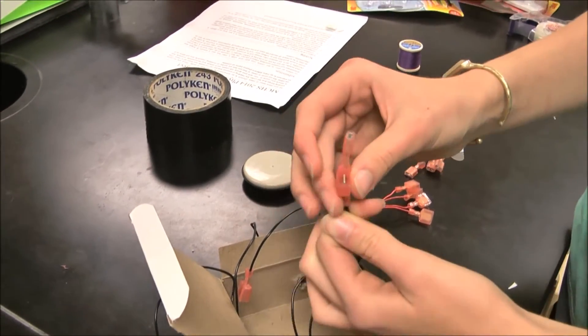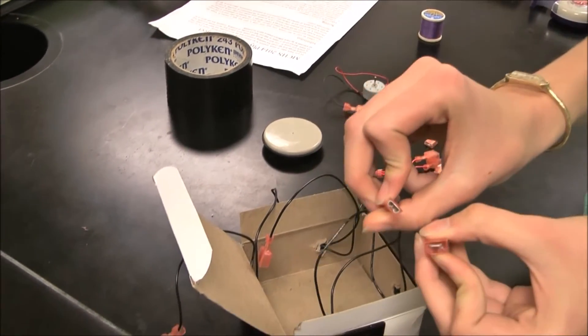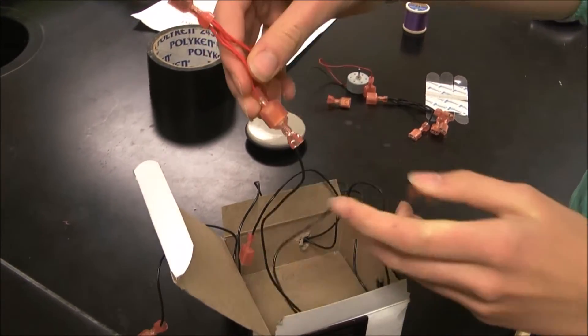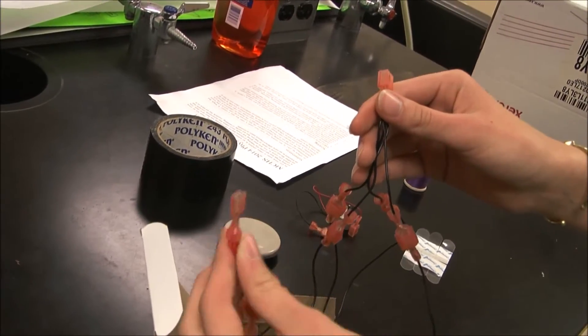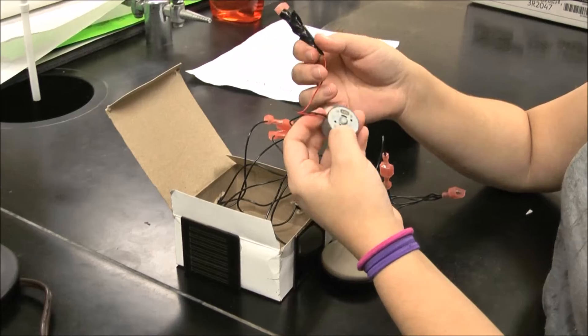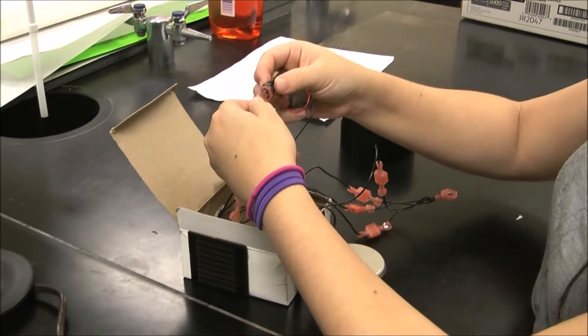Now you need to separate the cables out. As you can see, each one has a positive and a negative end. You take the end and connect it with the connector cable. The positives all connect to one cable, and the negatives all connect to the other. Now our next step will be to connect the cables together for the motor.